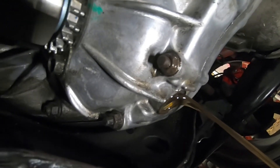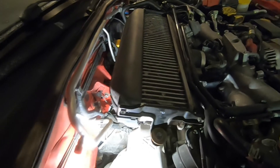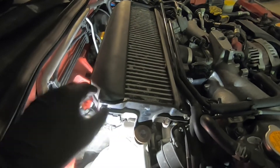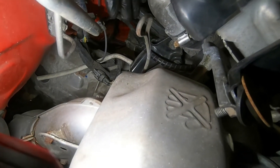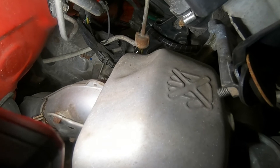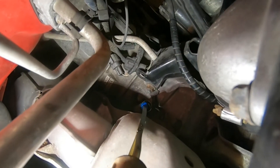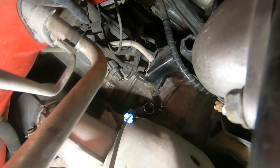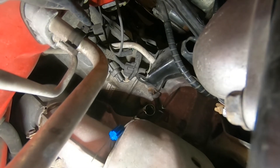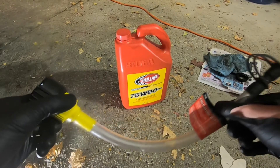Then we'll go ahead and start refilling with the new gear oil — that's really all there is to it. While we're waiting, we'll look at where we're going to be filling in our new gear oil. In the engine bay we have the intercooler, and underneath the intercooler is a dipstick. We're going to go ahead and pull that dipstick. You can see it's got a filler tube.